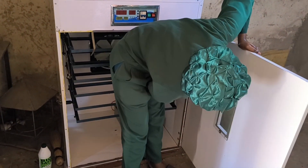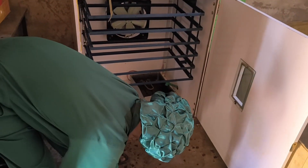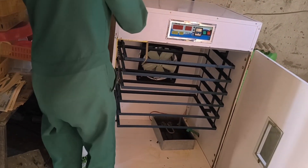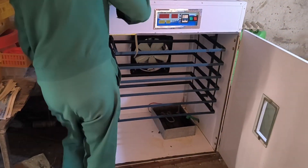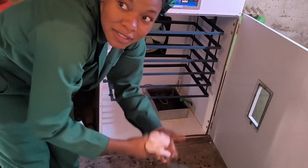We also must wipe the control panel to keep the buttons working properly. The windows must always be clear to monitor the eggs inside — a dirty window makes it hard to check humidity levels and egg turning.